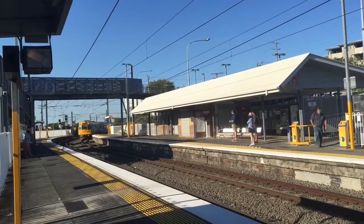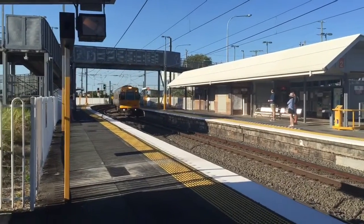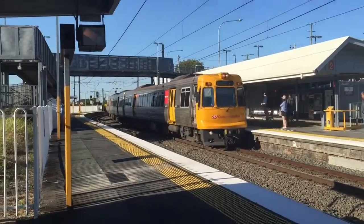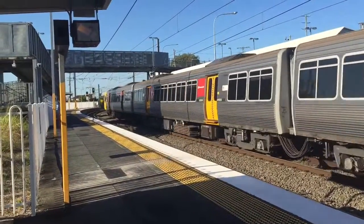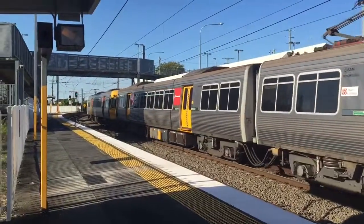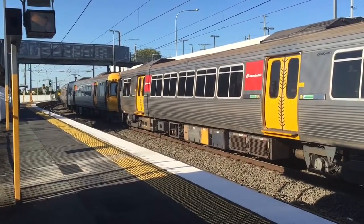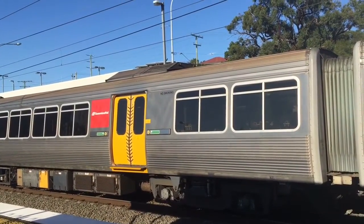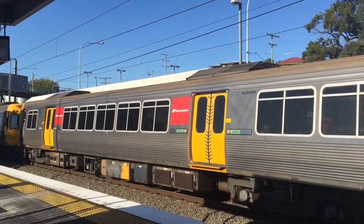EMU 40V at the front. EMU 45 departs with a friend.